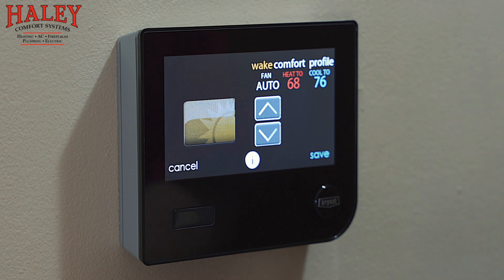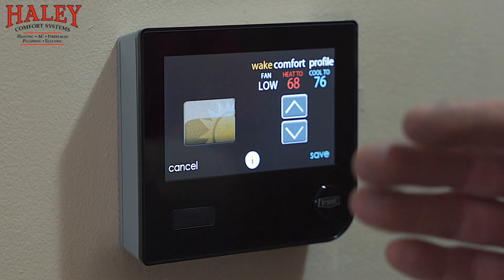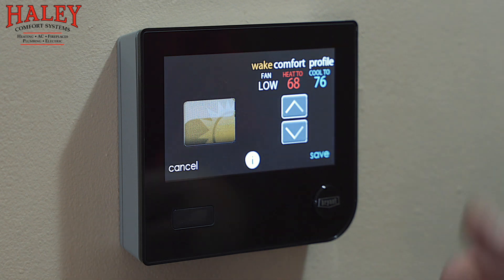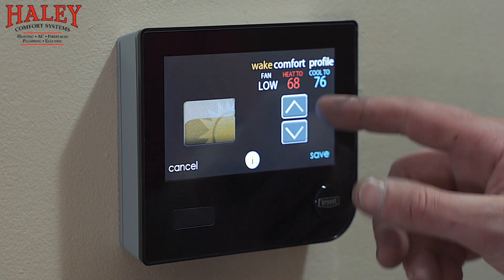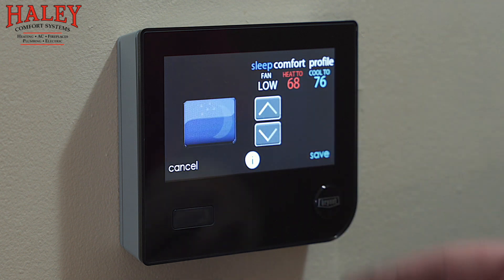Wake — this would be after your sleep temperature. If you set the temperature down while you sleep, as a lot of people like to do, this would be between your wake-up time and the time you would leave on a normal basis to go to work. Sleep temperature — fan on low again, then select what temperatures you like while you're sleeping.